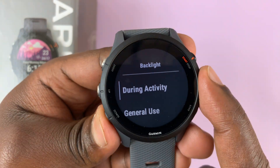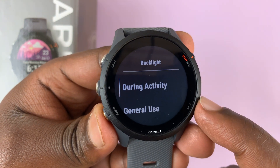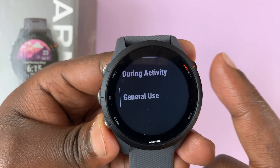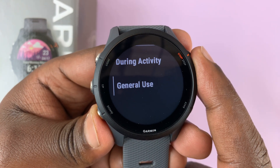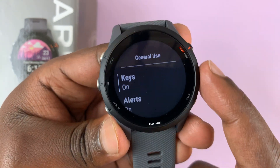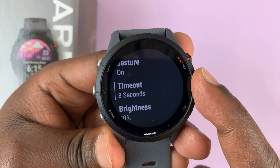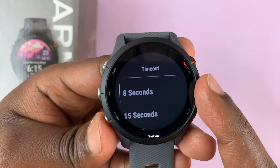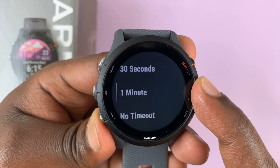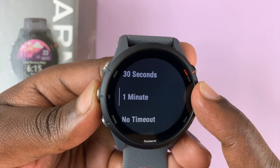Under Backlight, you can scroll again. You can choose either During Activity or During General Use. I'm going to go for General Use first, because that's exactly when I want my specific screen timeout increased. So I'll select General Use, and then scroll down to Timeout. You can see the default is 8 seconds. Select that, and then you can increase it by scrolling down to 15, 30, or even a minute, or you can have no screen timeout at all. So let me just leave it at 1 minute.